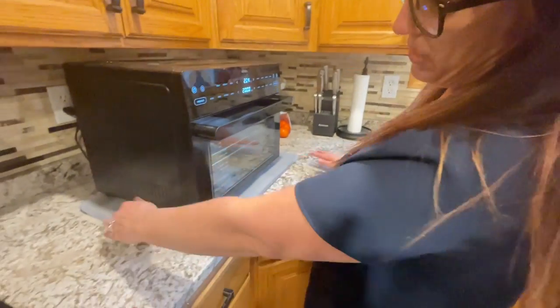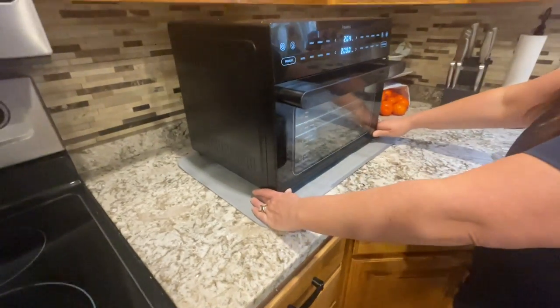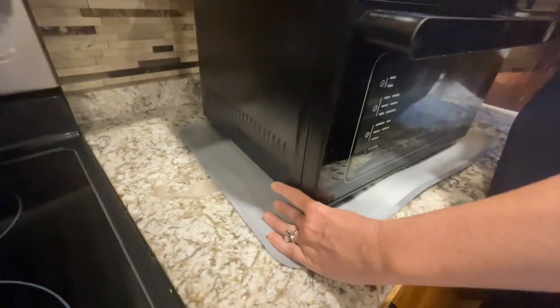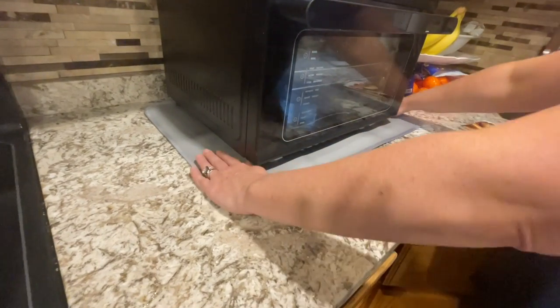So this is a 16 by 24 — really nice. You can see I have a large air fryer. If you have a smaller one, you can put other things around it. You put it on here, and you're able to push it back and it does not scratch your surface. Nice and clean, so you can clean up crumbles and stuff on the side.